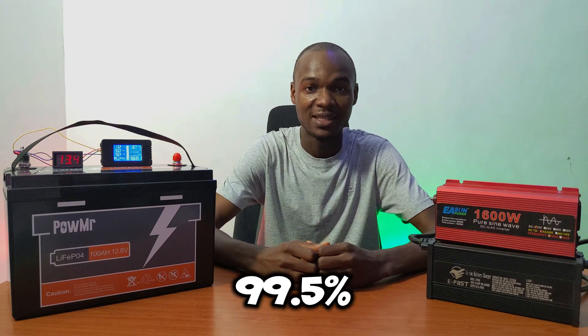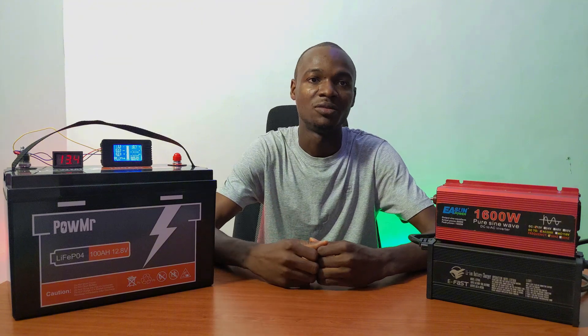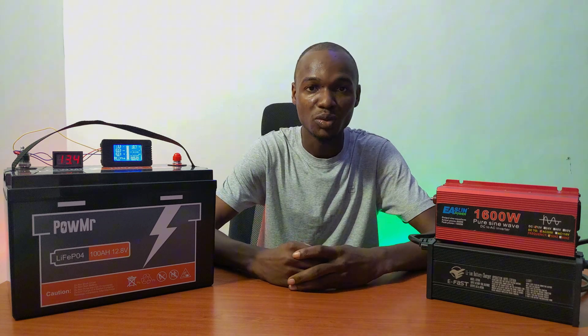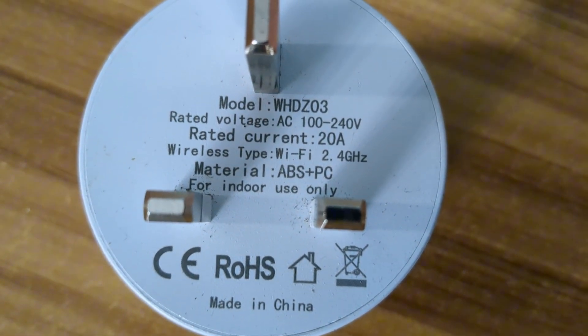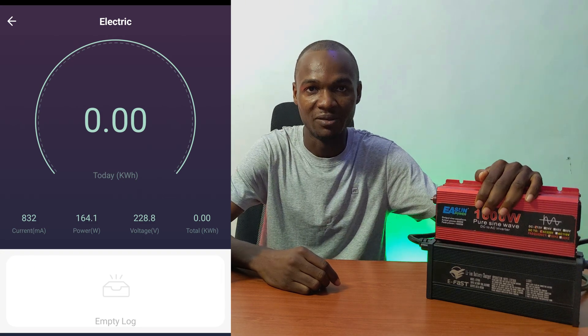This coulomb counter is about 99.5% accurate, so everything you'll be seeing in this test has an accuracy of 99.9%. This will show us the energy we can discharge from the battery and how long it runs. We'll also be using a 20 amp smart Wi-Fi plug to calculate the usage from the inverter on the AC side.